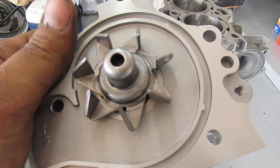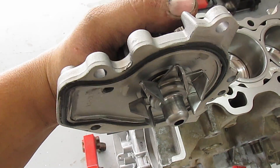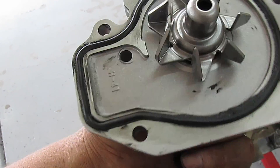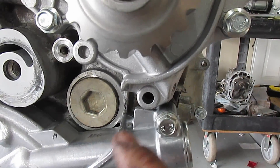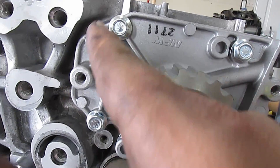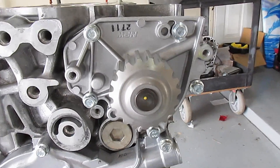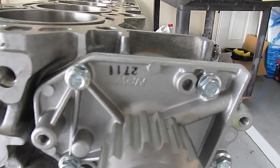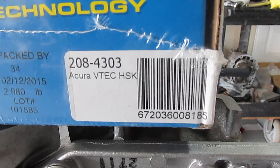Now let's put on the water pump. Put a little bit of The Right Stuff in the groove, put the O-ring in, and slap it on. Once it's on, wipe off the excess — you don't want it flying off into your cooling system. You'll have two long bolts here and here, and three shorter ones here, here, and here. Torque them down using one hand with about four fingers — you should know what a tight bolt feels like.